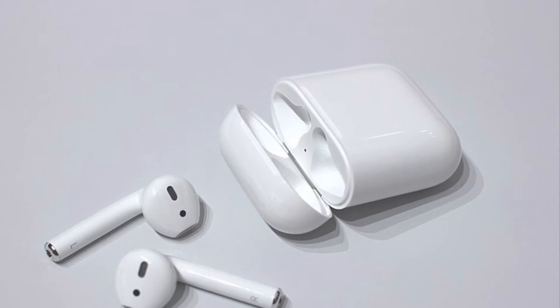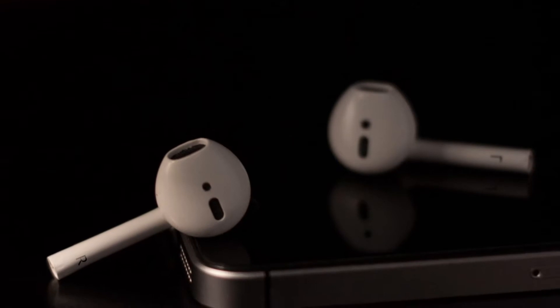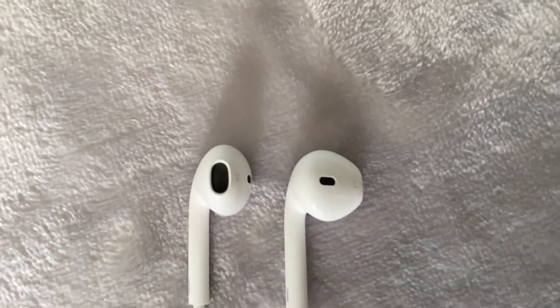By bigger, I mean 0.5mm bigger. Now these things do matter in sound quality for speakers, but for speakers this small, the difference in sound because of two different materials is minimal. The bigger drivers, however, do give the EarPods better bass. Overall, I personally like the way both the EarPods and AirPods sound.